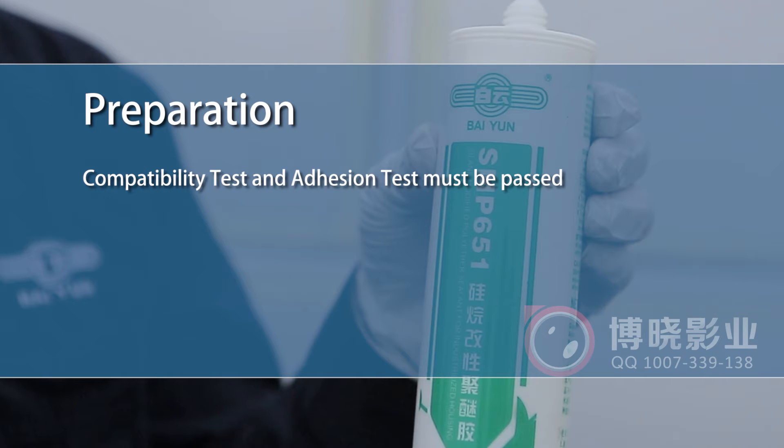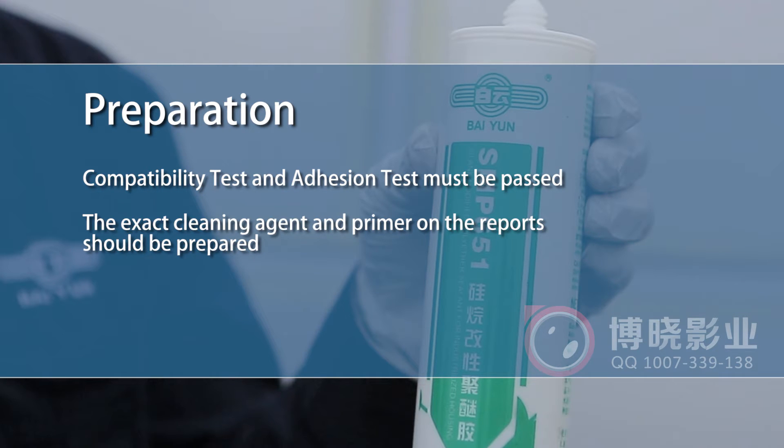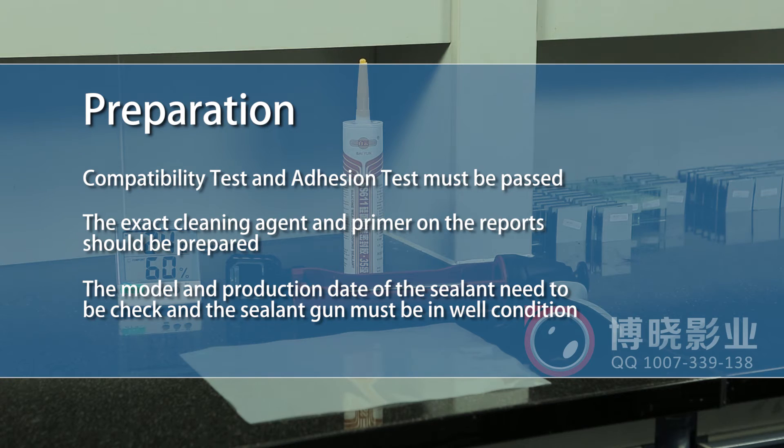Preparation: compatibility test and adhesion test must be passed, and the exact cleaning agent and primer indicated on the reports should be prepared. The model and production date of the sealant need to be checked, and the sealant gun must be in good condition.